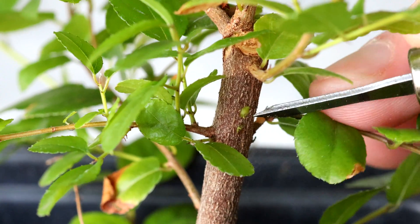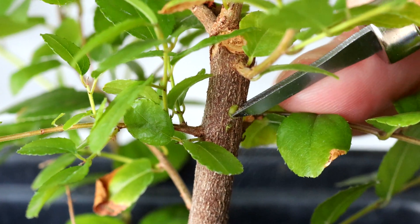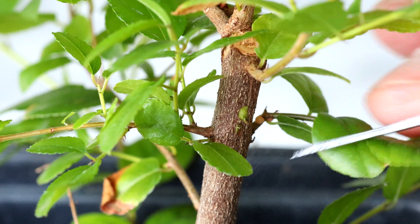You could also try on another tree of the same species to be sure that the cambium is indeed green on a healthy specimen. Let's have a quick look at what's happening inside the tree.